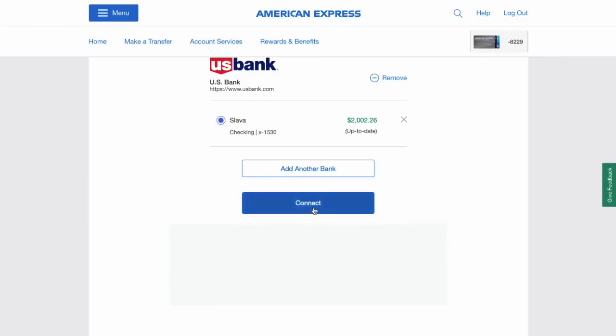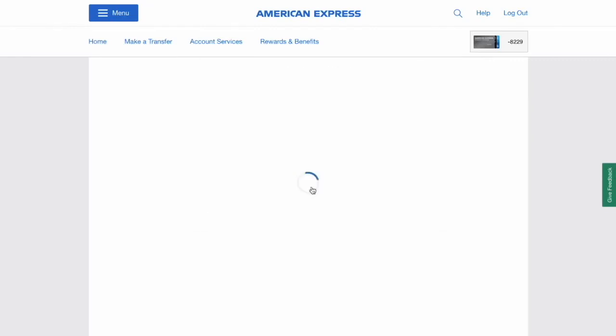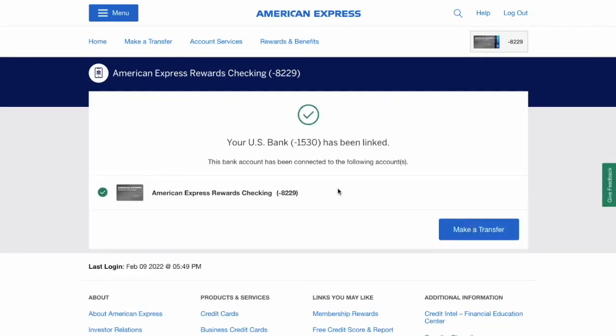Select one and click connect. It will think for a second and then you have to click submit. Now you can make transfers from your external bank account to your AMEX checking account and back.